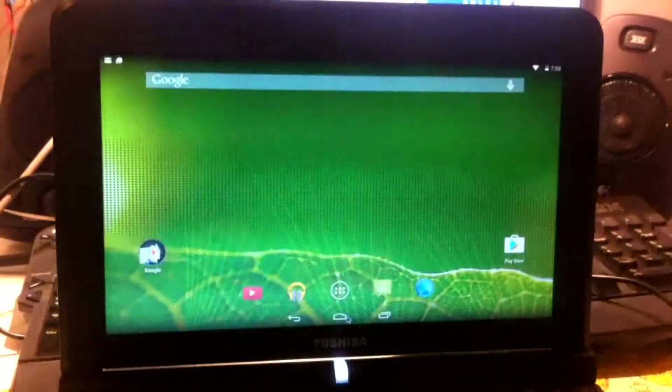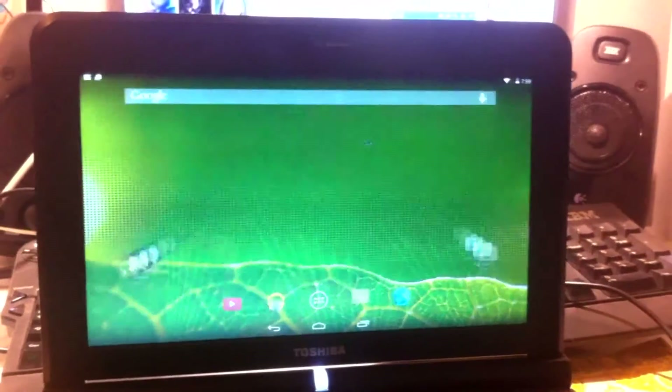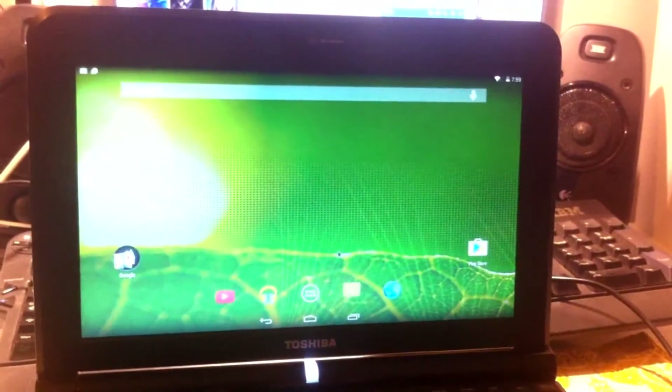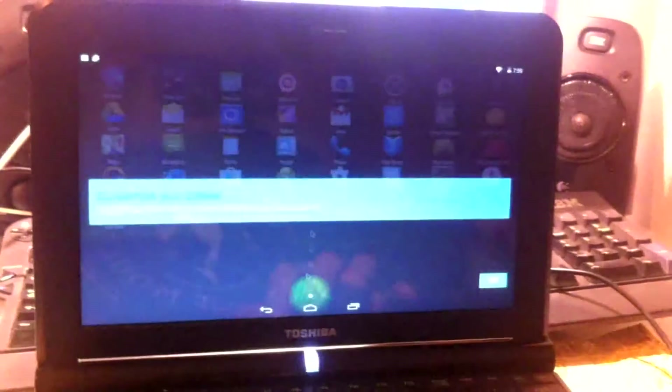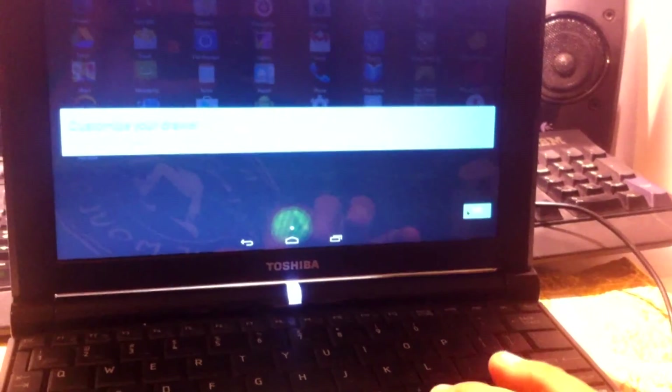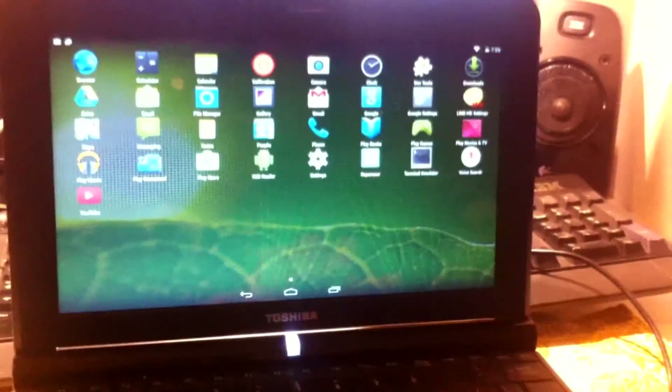That's pretty much it for this video. Hopefully you guys enjoyed this tutorial on how to install Android 4.4 KitKat onto your computer. If you liked this video please give it a like and subscribe for more videos like this. Thanks for watching.